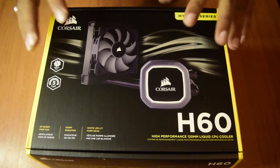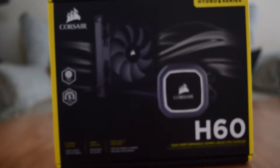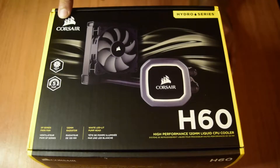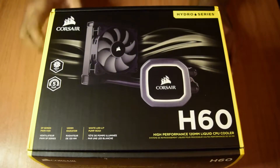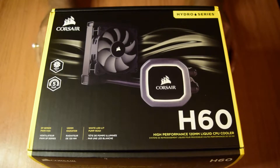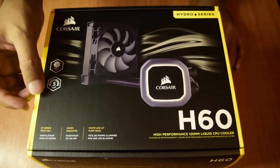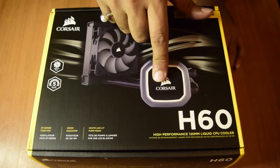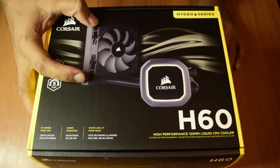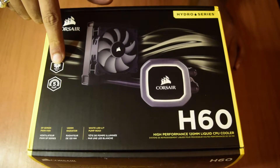Before we move further with unboxing, let us see what is on the top of the box — what specifications or information are present. This is the Corsair H60 high performance 120mm liquid CPU cooler. I have already done a Mirage 5 CPU cooler unboxing on my channel before. This is a Hydro Series liquid CPU cooler — a single fan cooler made by Corsair.